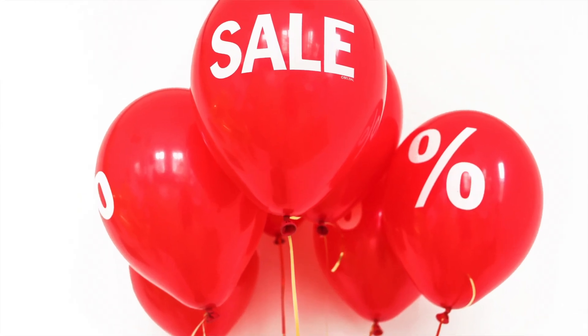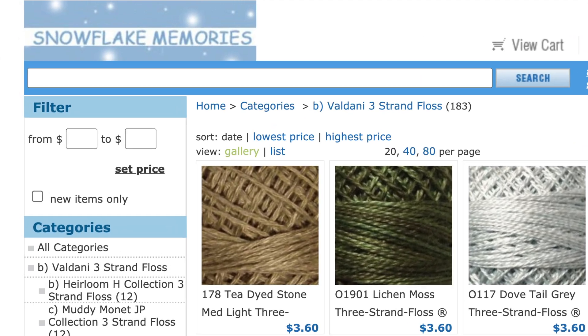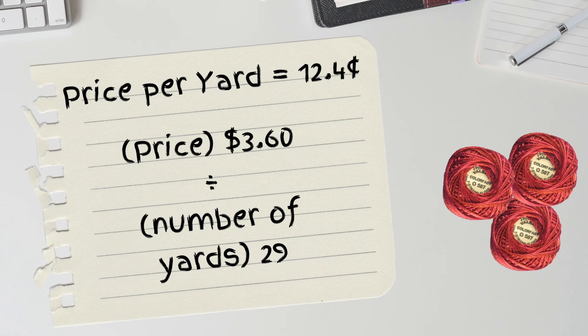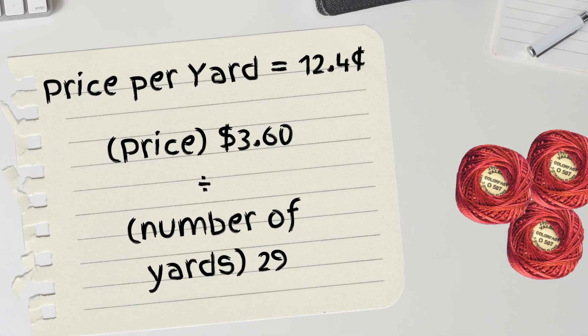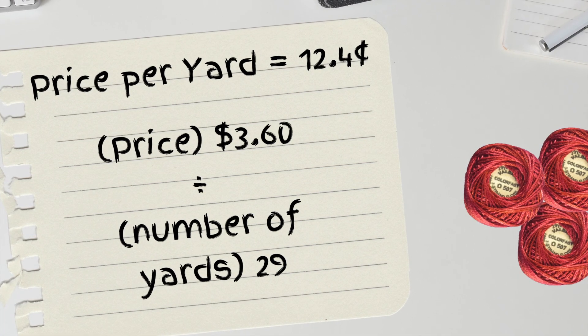This does not account for any sales you might find. I purchased my Valdani floss at Snowflake Memories — it's an online store, and I will link to them in the description below. They have it right now for $3.60 for a 29-yard ball of three-strand floss. Dividing the cost by the yardage gives us the cost per yard. The cost per yard of the Valdani three-strand floss is about 12.4 cents.